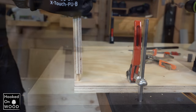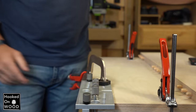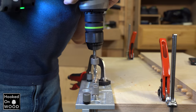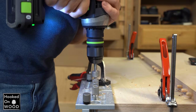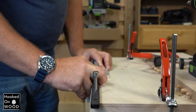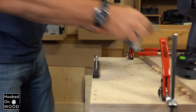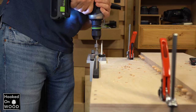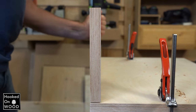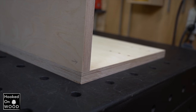Where the doweling jig stands out from others is the ease with which you can connect a board at an edge. This works practically the same, but now you put the doweling jig on the flat side against the edge of the piece of wood. You use the same extension piece, which guarantees you will drill all the holes at the exact same place. The result is perfect — without gluing, without clamping, without sanding, just a curl joint, and it really looks awesome.